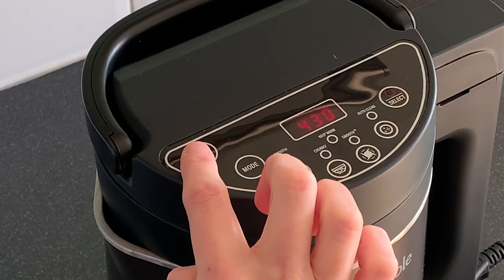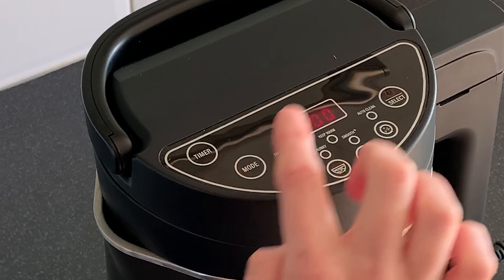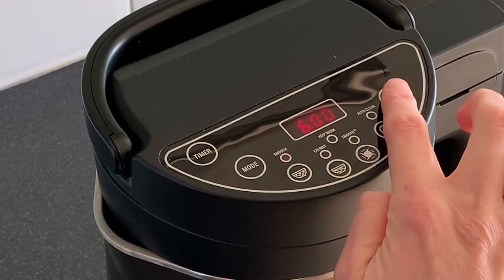When you've selected the amount of time you wish to delay cooking by, press the mode button to select either the smooth or chunky setting, and press the select button to start the countdown.